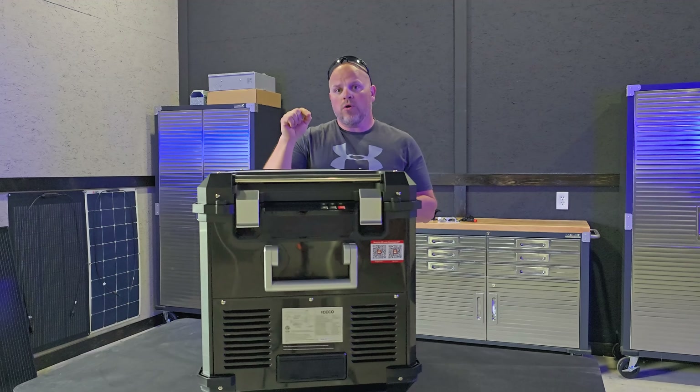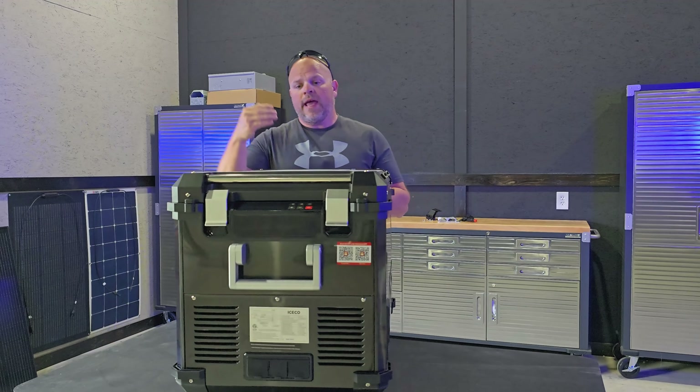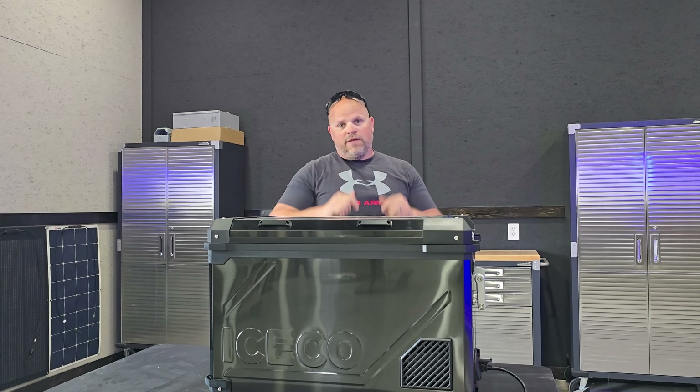This is a refrigerated portable cooler that has a refrigerator and a cooler on one side, or it can be turned into a complete freezer, and I'll show you how to do that throughout the video. I can guarantee you that this is going to be the most unique review you're going to find on the Iceco APL 55. I've got a lot of different diagnostic tools that I use and I'm going to put them to use in this video.